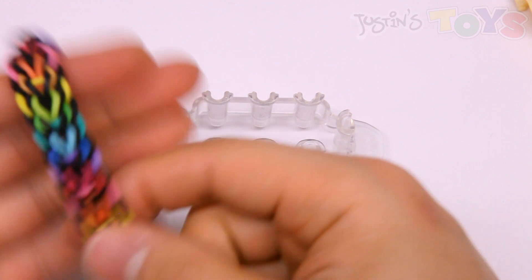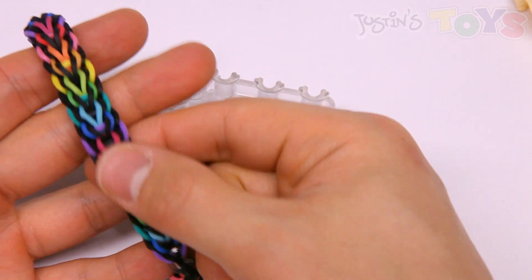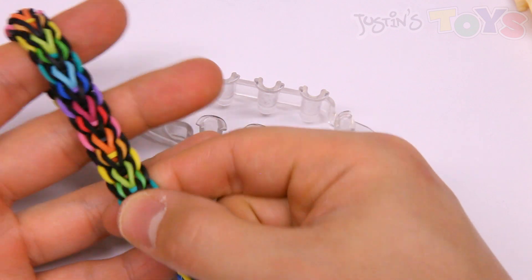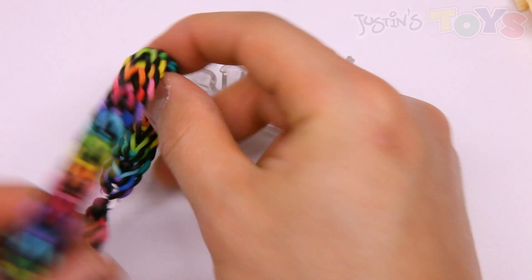For today's tutorial, we'll be making this bracelet right here, which is a simple rainbow and black alternating color sequence, and we're going to make it on the monster tail.